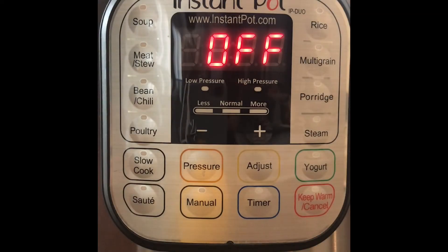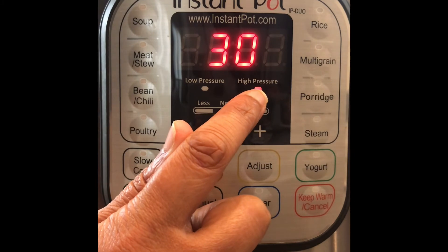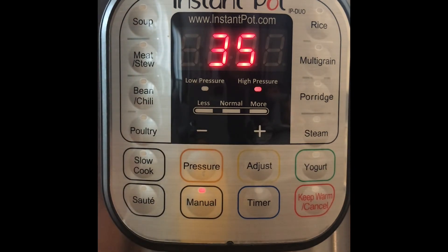Now we're in step two: doing your settings, which really just means pushing buttons. We're going to do a manual setting, make sure you're on high pressure, and adjust your time using the buttons. Right now we've got manual high pressure 35 minutes. If you just give it a minute, it'll start to say 'on.' The 35 minutes is based on your recipe — for chickpeas, I like 35 minutes at high pressure with a natural release. Some recipes may call for more time depending on your particular recipe.